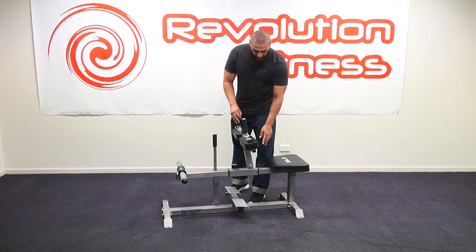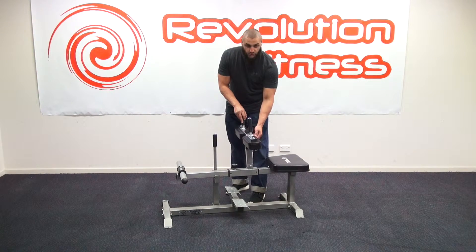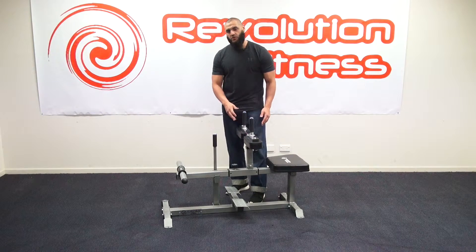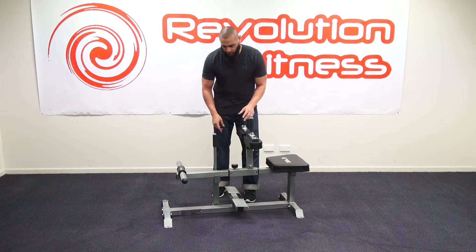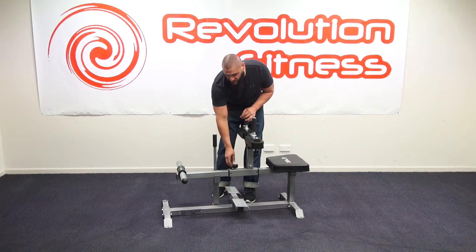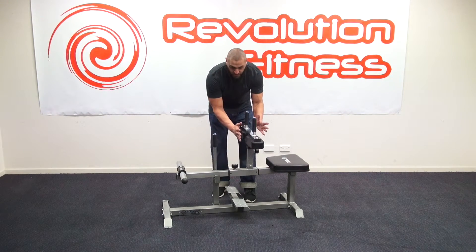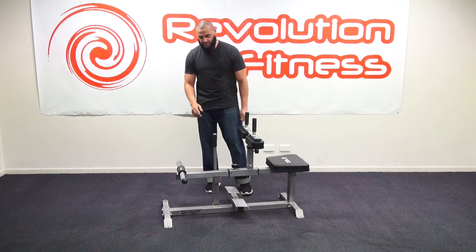The other great point about this machine is it's got two points of adjustment. The first adjustment is to adjust the height for the leg holder, which is going to be great for suiting different heights and different size people. There's also an adjustment here that can actually bring the weight stack and the machine closer or back depending upon the angle you want to actually hit the weight on your legs.